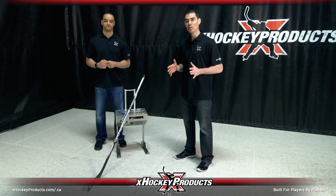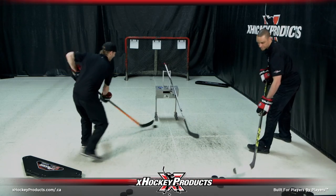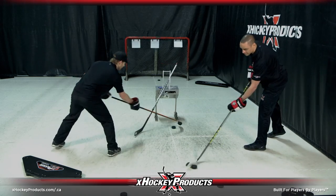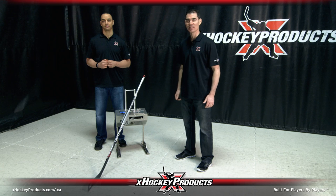The stick handling station works equally well both on and off ice. Utilizing a rechargeable battery for the ultimate portability, the unit incorporates several speeds allowing you to progress from standing still to full game mode while attacking with speed.